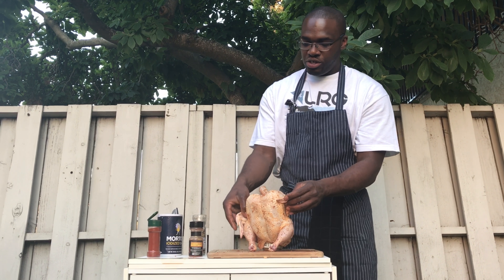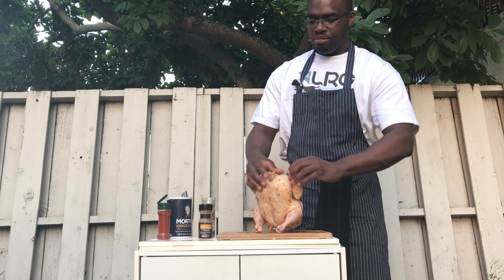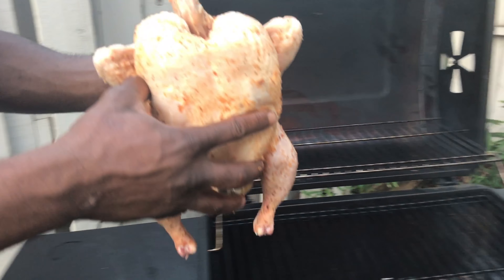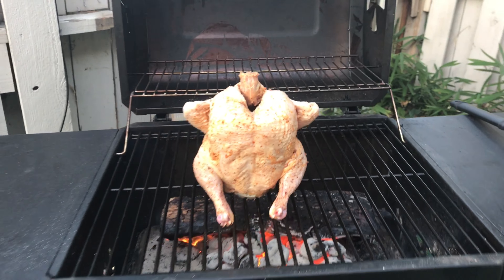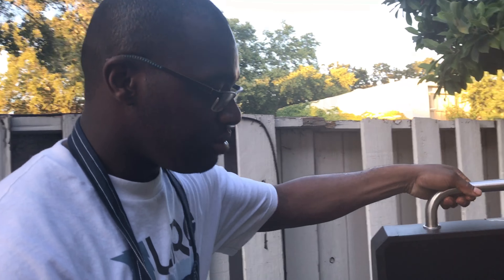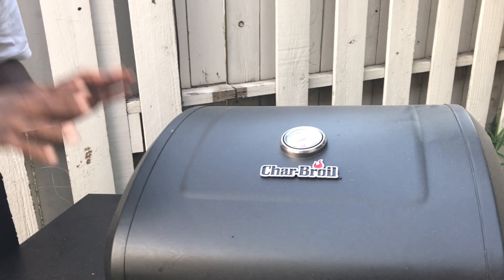One little trick I like to do — you see the ends and the wings right here, these tend to burn, so just fold them back to keep them tucked in. So we're going to set the chicken down right here over the grill. Now a chicken this size — ours is five and a half pounds — it's going to take about an hour to an hour and 20 minutes to cook. We're going to close it up and check the chicken in about 20 minutes. Make sure you wait the full 20 minutes. A whole chicken this size is going to cook very slowly. You don't want to open and close all the time because you're going to lose the heat that's trapped inside the pit. So wait 20 minutes.